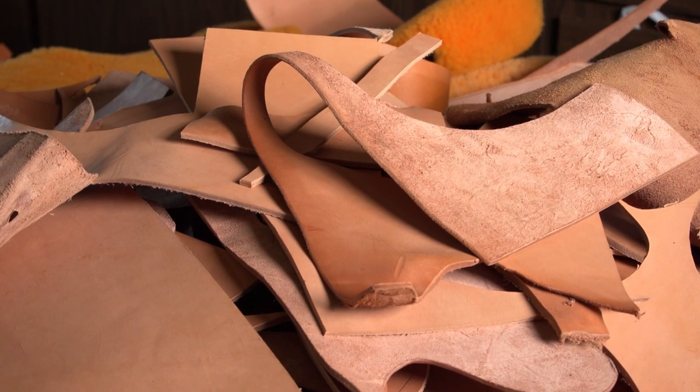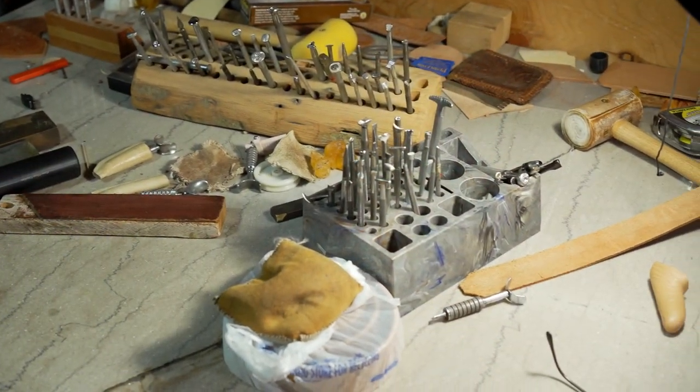So I got the address of a Montana leather company in Butte, and I just wrote them a letter and said I wanted leather to carve belts and purses, and a set of carving tools. I had no idea what I was getting. They sent them to me, and I looked them over and kind of decided how they were supposed to work.